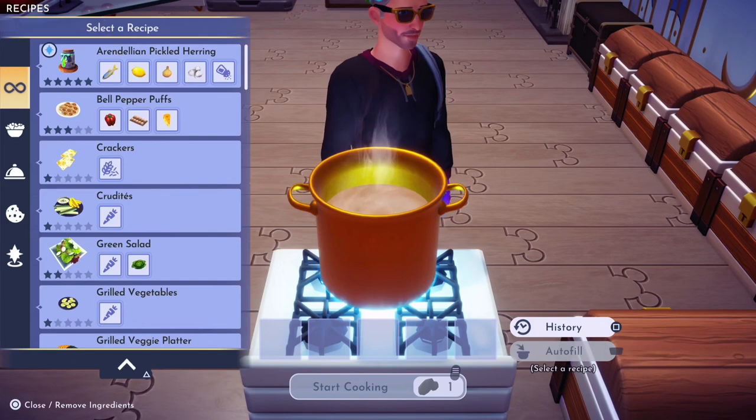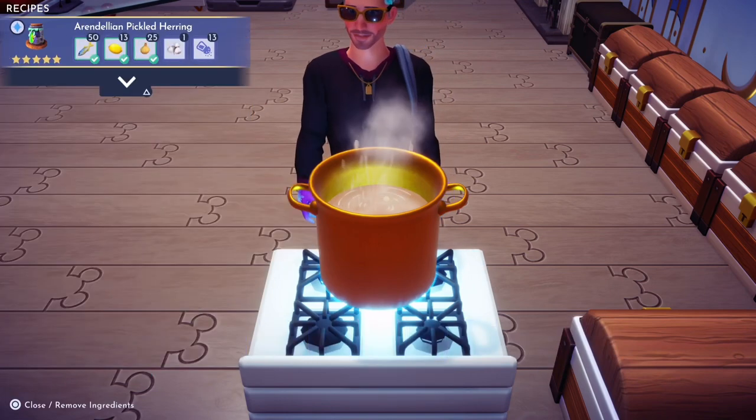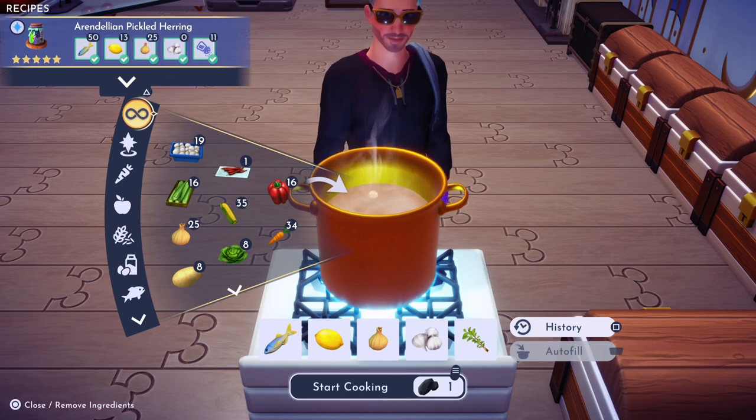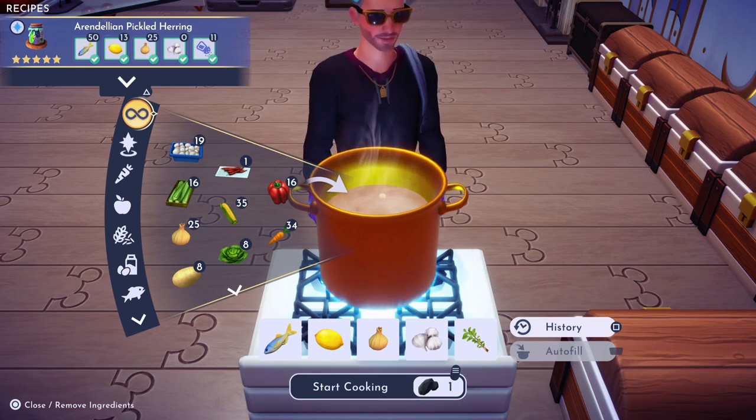From here, if you open up your recipe book you'll see the pickled herring recipe. That consists of a herring, an onion, a lemon, garlic, and oregano. Cook that and you'll have the pickled herring.